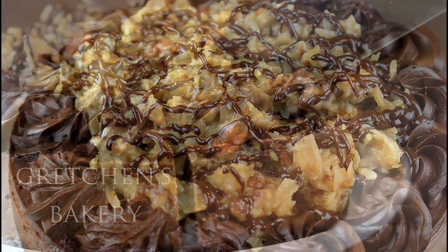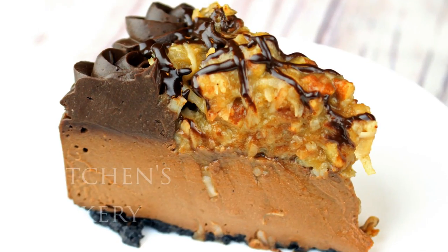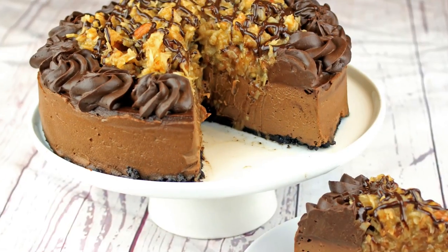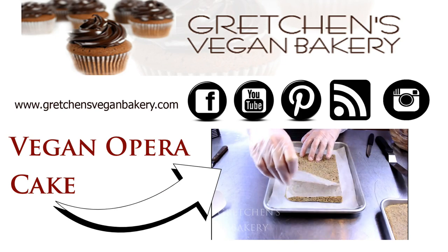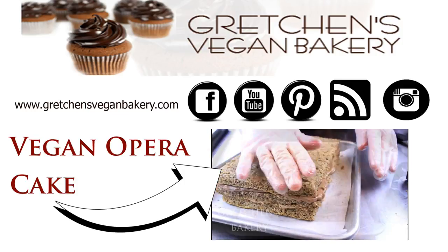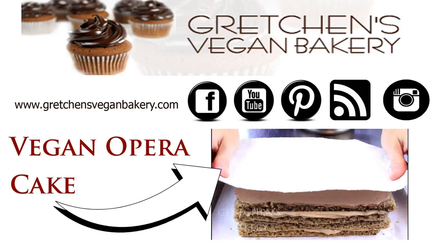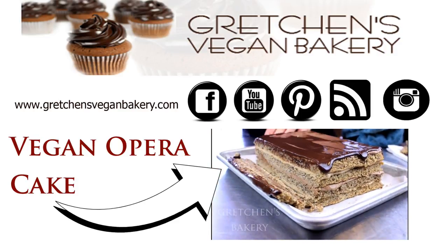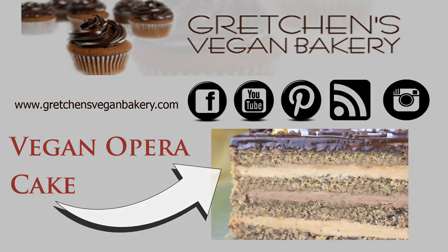This thing is disappearing way too fast, so go ahead and grab the recipe at GretchensVeganBakery.com. I know you want to make this! If you liked this video I would love a thumbs up, and please subscribe to my channel for more great recipes weekly. A great big thank you to my supporters on Patreon and PayPal — you guys are the reason I continue sharing my recipes for free. Your support helps pay for the cost to run the blog and all the recipe ingredients, so if you can support me for as little as a dollar a month I would be forever grateful.